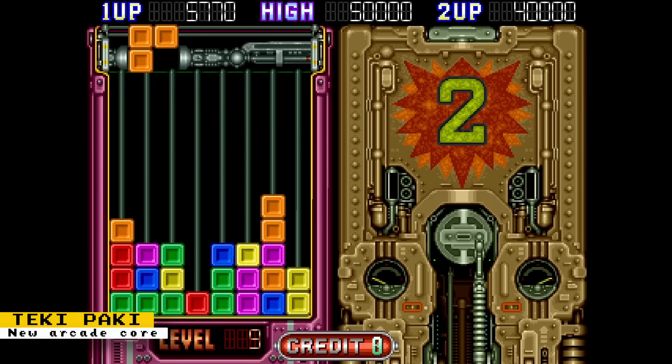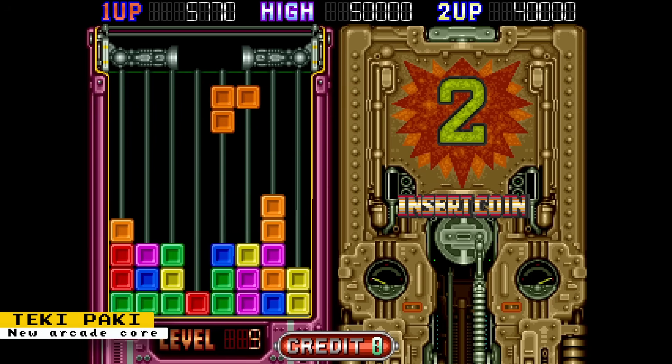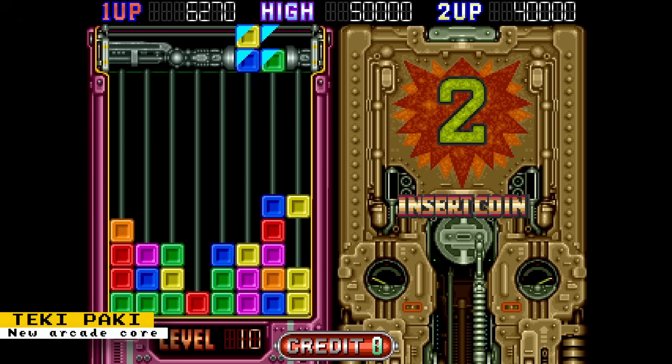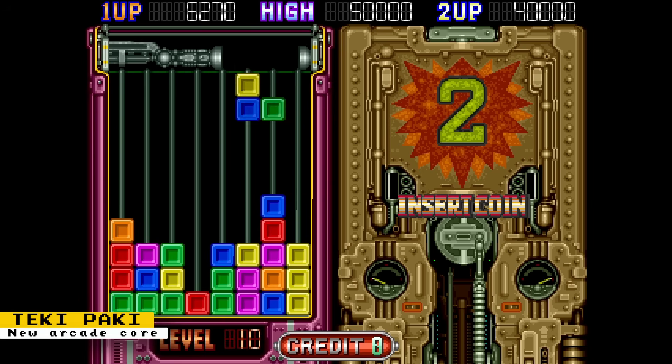A new arcade game has been released by the Coin-Op Collection team. That game is Tecky Packy, a falling block puzzle game reminiscent of Tetris and Puyo Puyo. You can obtain the core from the public Patreon post by Atrak17.